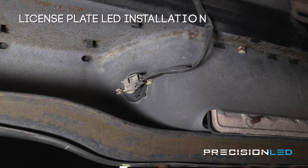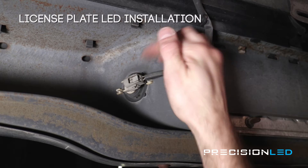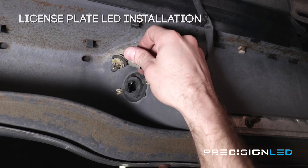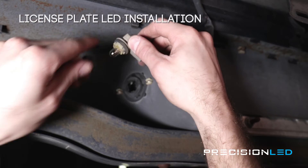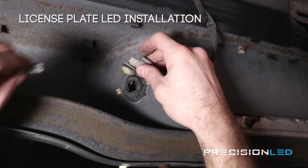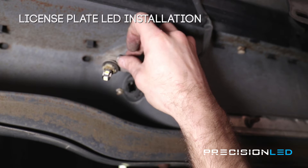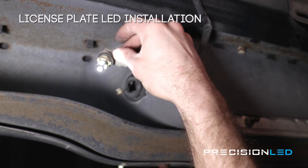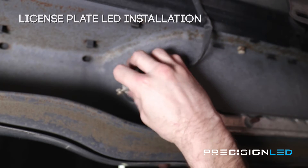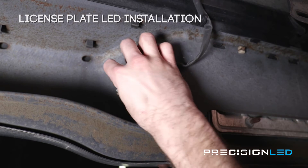Now we'll be swapping out the license plate bulb. As you can see we're shooting from underneath the vehicle — this connector here is the license plate connector. We're just going to reach in and twist this connector counterclockwise in order to remove, and then just pull out. Now we have access to the halogen bulb, so we're just going to remove it with our bare hands — just be careful because the light may be a bit warm. Here we have our LED so we'll just toss that in. Before reassembling, we're going to test the light to make sure everything's working. Everything looks good, so we'll put the connector back in the housing, line up the tabs, and once everything is seated flush, twist clockwise to lock it into place.